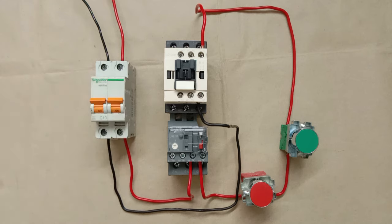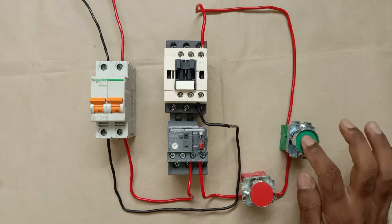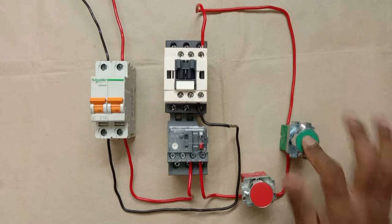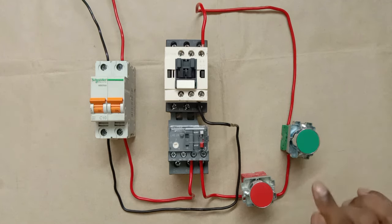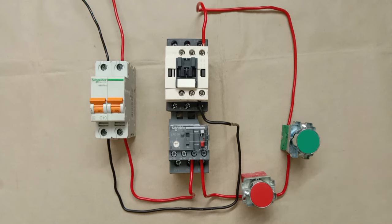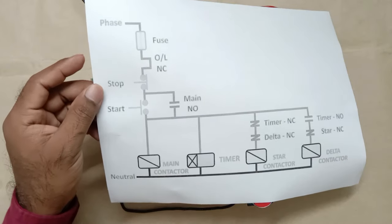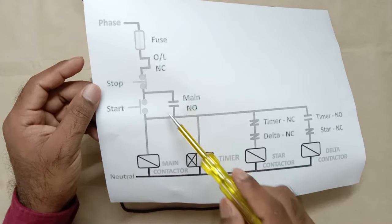Let's check. I turned on the MCB and pressed the start push button — the contactor turns on while I press it, but when I release it, the contactor turns off. The contactor is not holding. On pressing it turns on; on releasing it turns off. Looking at the circuit diagram, the problem is that a NO contact connected in parallel with the start push button is missing.